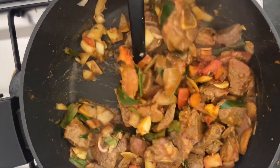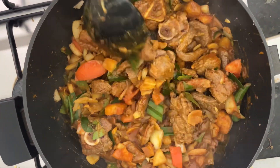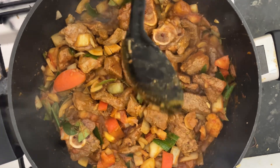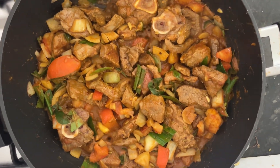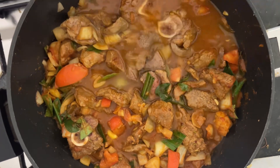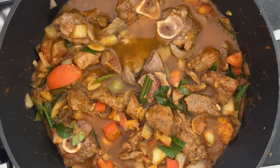The curry powder is supposed to be a mixture of the vegetables and meat — that is what we are doing here. Now what we are going to do is add some water, maybe one and a half or two cups of water.